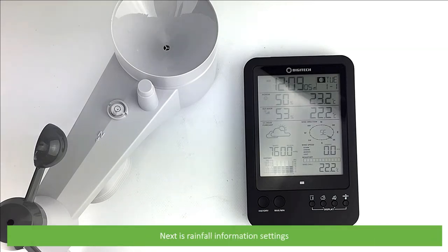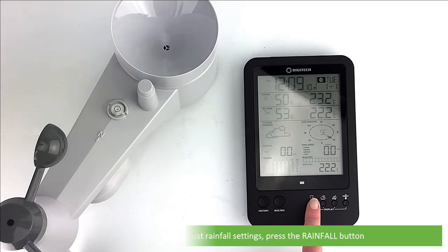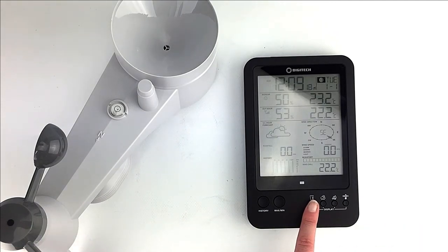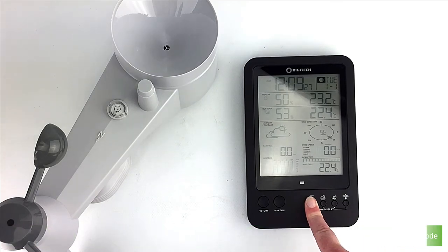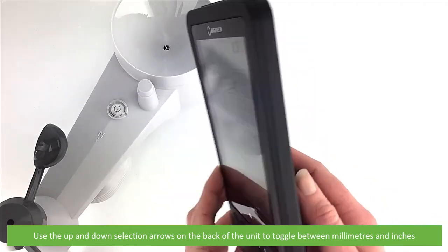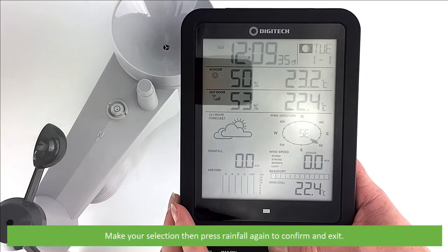The next is rainfall information setup. To view rainfall data and adjust rainfall settings, press the rainfall button. Press the rainfall button again to toggle between the rainfall rate for the past hour, daily, weekly or monthly records. To select a rainfall measurement unit, press and hold the rainfall button for two seconds to enter unit setting mode. Then use the up and down selection arrows on the back to toggle between millimetres or inches. Make your selection, then press rainfall again to exit.